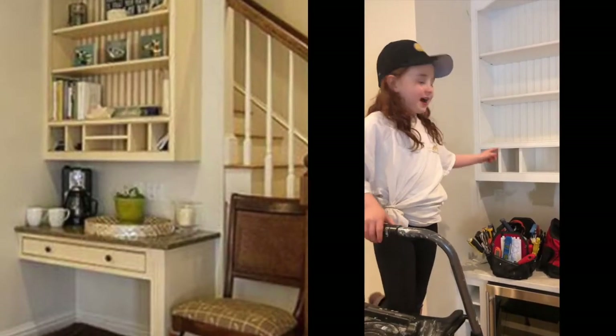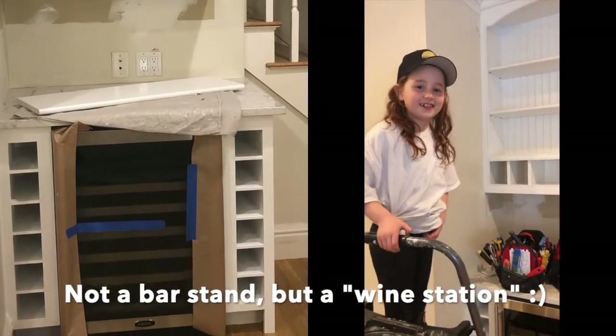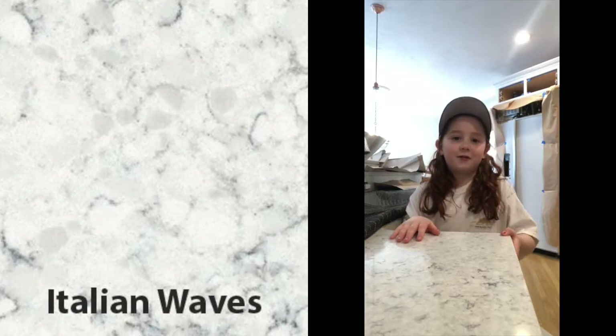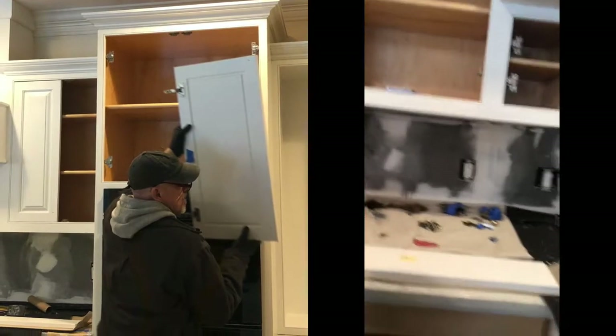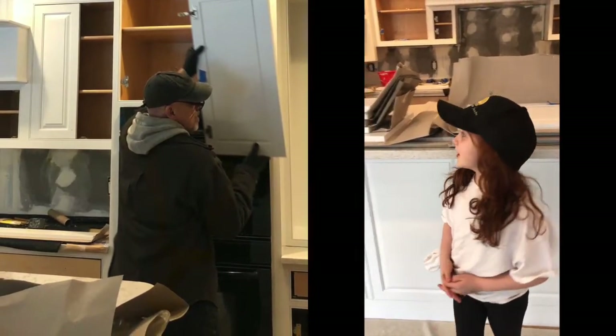She has an old desk, but we recommended converting it as a bar setup, so she changed it. We changed the countertop to Italian waste quartz — it has very pretty colors with gray and white, a nice mix. Now we're installing the cabinet doors and I've got the drawer faces ready.